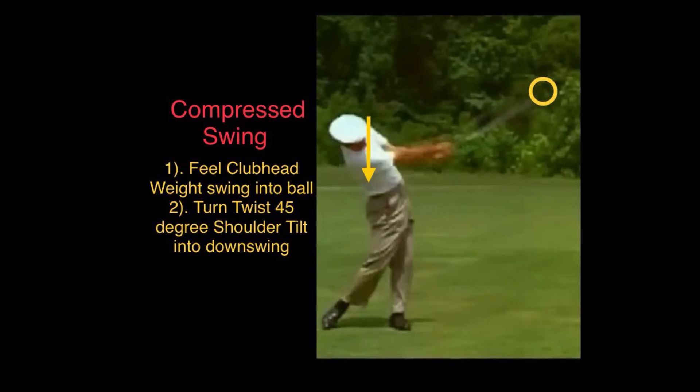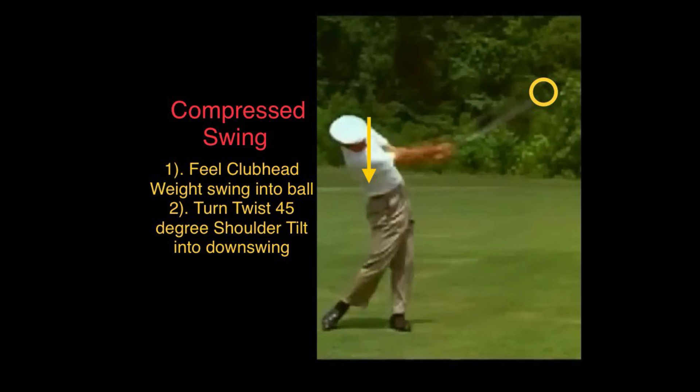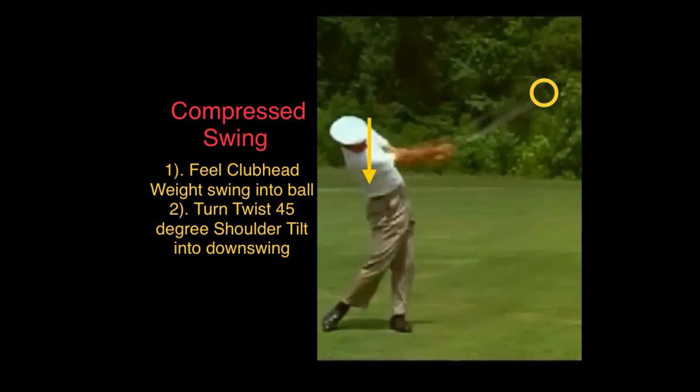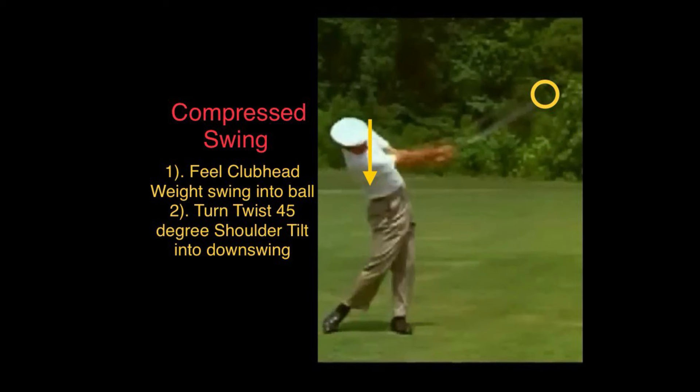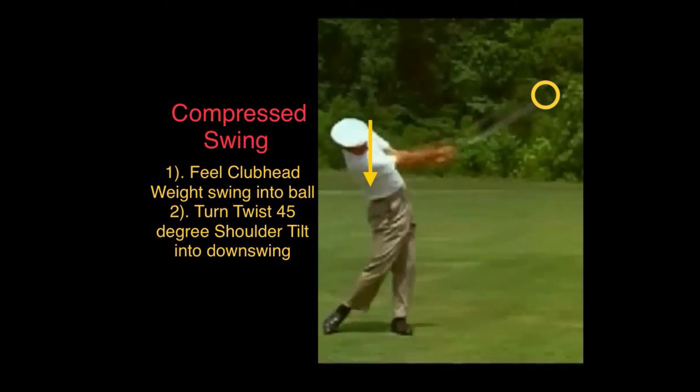Hello everyone. Today I'm going to talk about how to do a compressed swing. The way to compressing the swing requires two things. The first is the club head. The second one is the shoulder tilting into the downswing by tilting from left to the right.